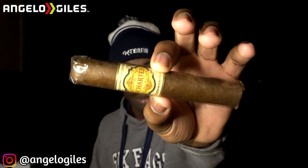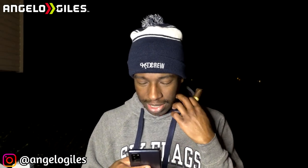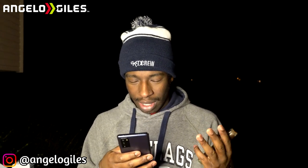Let me give you all a little bit of a close-up. We're going to go ahead and jump right into it — let's cut this thing up. I'm excited to see what it tastes like. The notes are supposed to be spice, earth, coffee, and a little bit of creaminess. You can't always trust what they say, but for the most part they are on it. Everyone's taste buds are different — you always have to remember that.